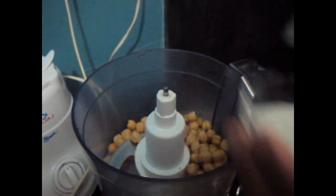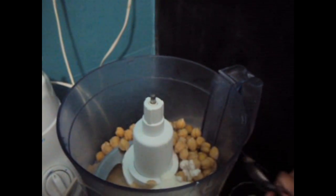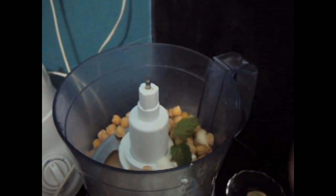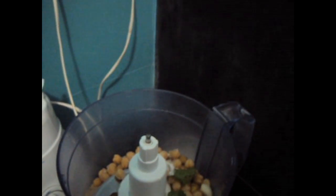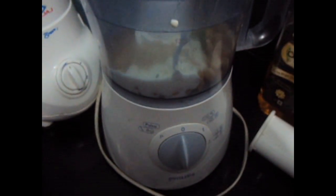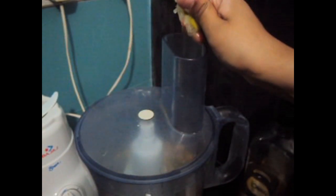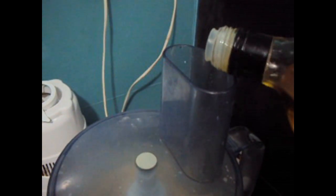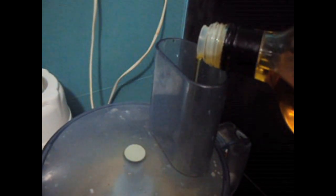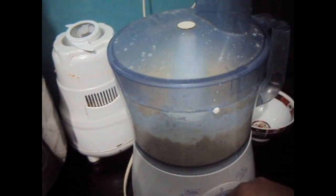In the food processor we will add chickpeas, curd, tahina paste, mint leaves, garlic pod, and salt to taste. Now we will process it. We will add half a lemon juice and approximately 2 tablespoons of olive oil to it.